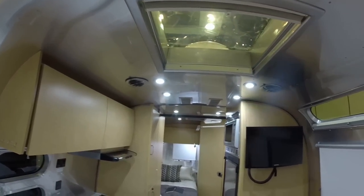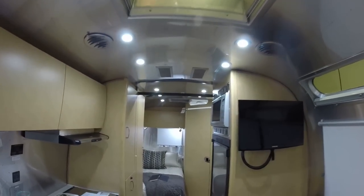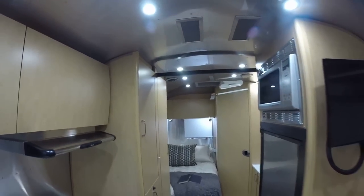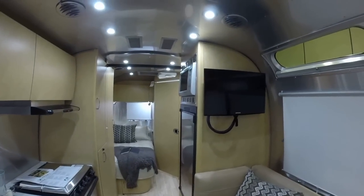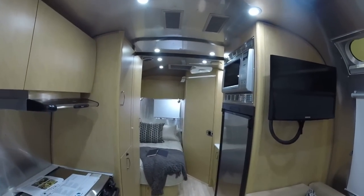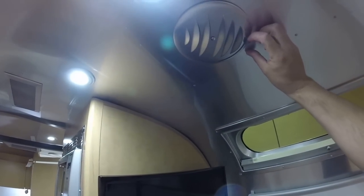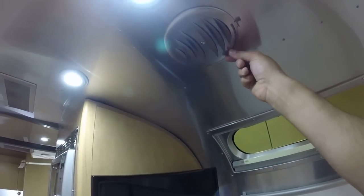Look at the ceiling here — it looks a little bit different than last year because now we have ducted air conditioning. We have the QuietStream air conditioning on all Flying Cloud and above models, so that's the 19 all the way up to 30, all with ducted air. These are directional vents — you can also turn them on and off from here as well.